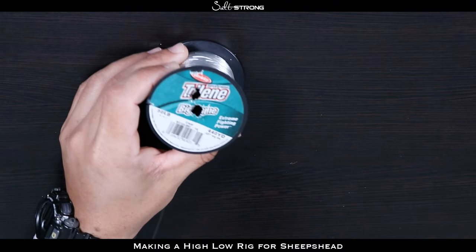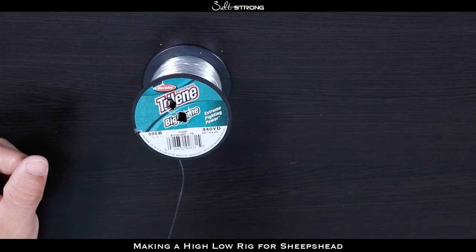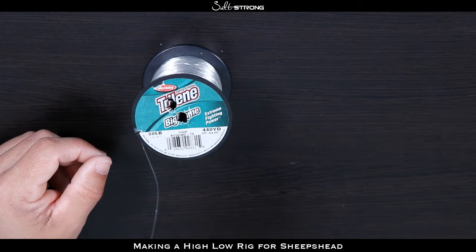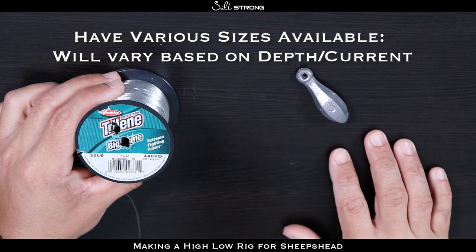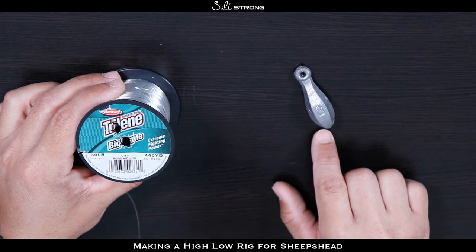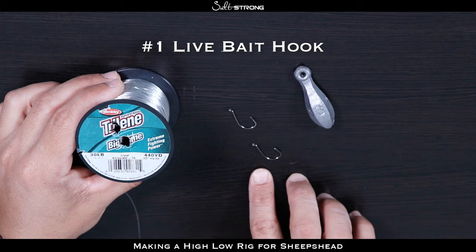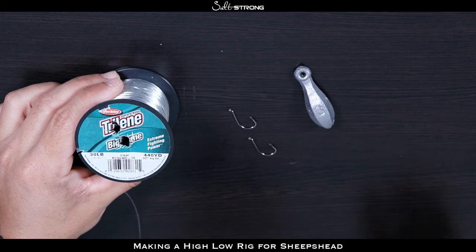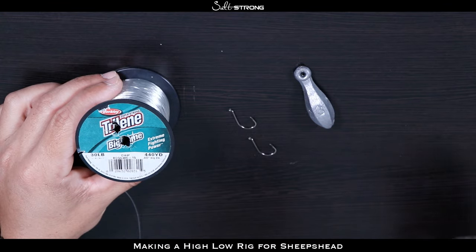You're going to want your leader material — I like to use 30 pound mono. Get a big spool of it because you use quite a bit of line when tying up these rigs, so having a big spool goes a long way. Then you're going to want a bank sinker — anything from one ounce up to three or even four ounces, depending on the depth you're fishing and how strong the current is, so make sure you have an assortment of different size weights. Then you're going to need two hooks. I like to use a number one live bait hook, these are made by Gamakatsu — pretty much any brand works, we just use what we like to use.